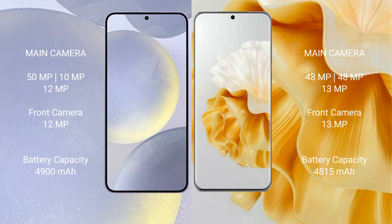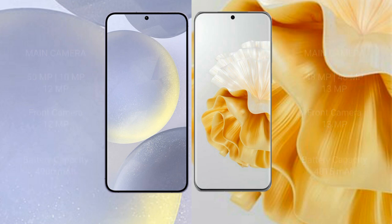Samsung Galaxy S24 Plus has a 4900mAh battery with 45W fast charging support. Huawei P60 Pro has a 4815mAh battery with 88W fast charging support.